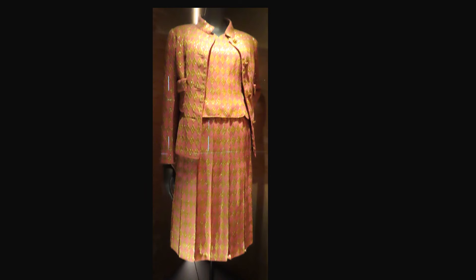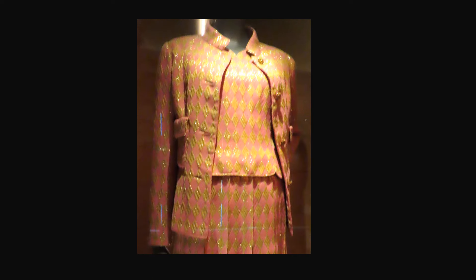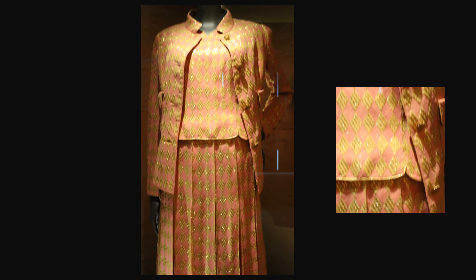From Spring-Summer 1971, this suit is fabricated in silk brocade and punji. The jacket has four pockets and a stand collar. The suit has a knife-pleated skirt. Notice the interesting hem on the blouse.